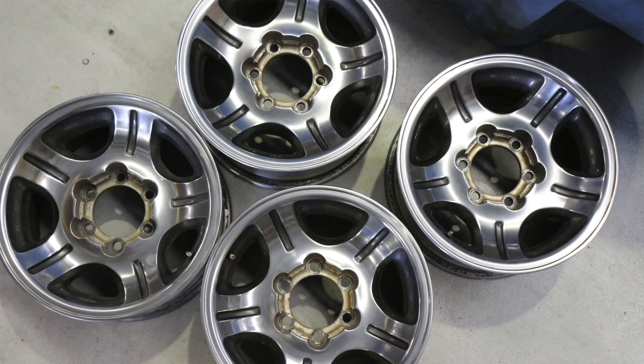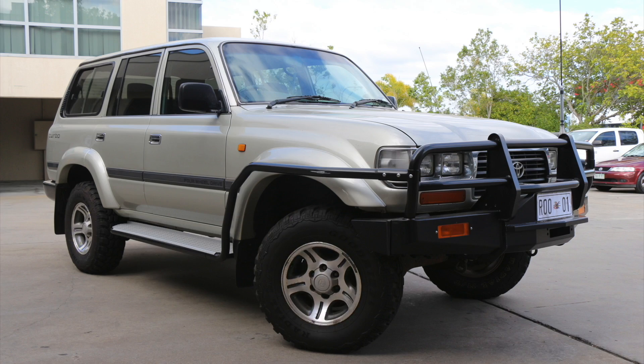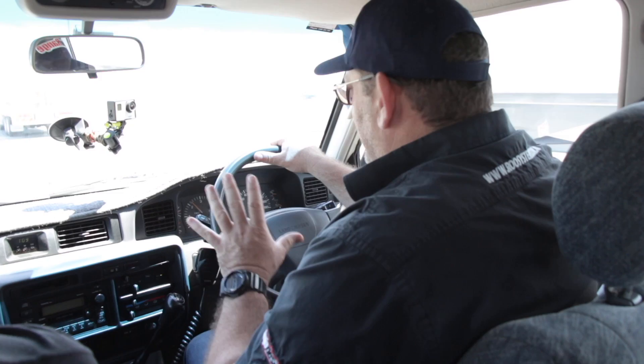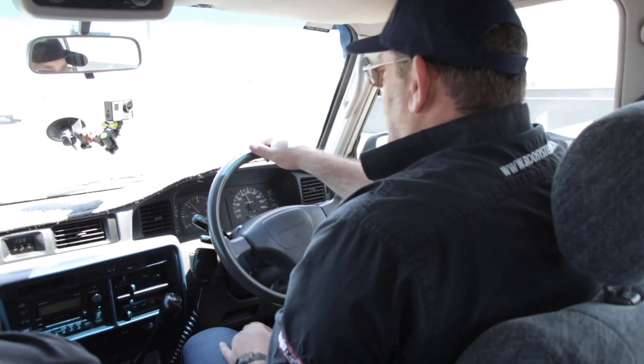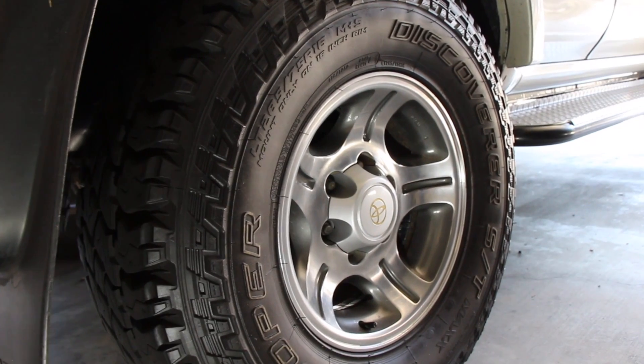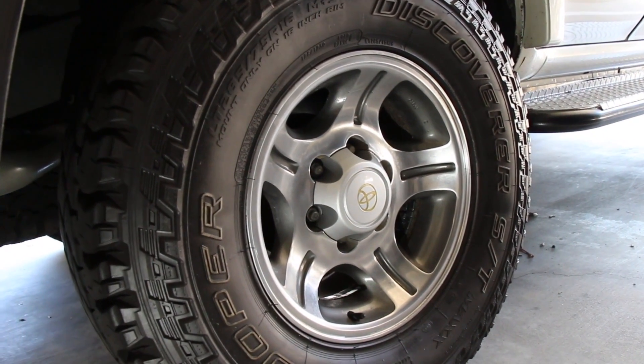The factory mags — I sent them off and we had them polished and repainted. Got the brand new center caps from Toyota, all the 40th anniversary stuff. The 40th anniversary stickers I put back on them, on the rear quarters and the tailgate. The Cooper ST-Max tires — I love these tires. They're fantastic on the road and great ability off-road as well.